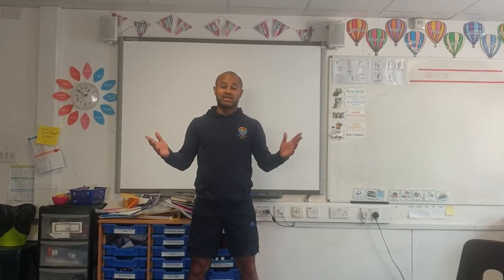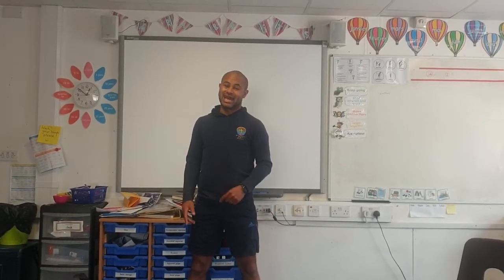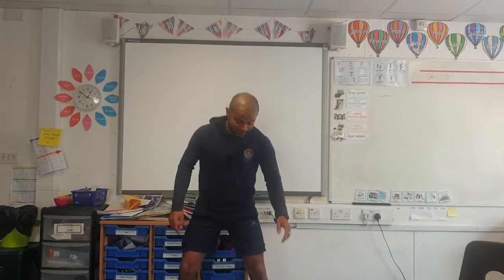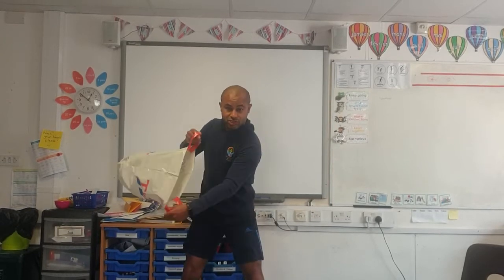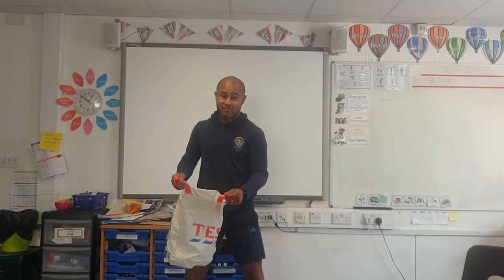One of my boys near five has thought of a new game called plastic catch. For this game, get your plastic bag and get your partner to throw you one pair of socks at a time. Your challenge? Try and catch it inside your bag — kind of like basketball.